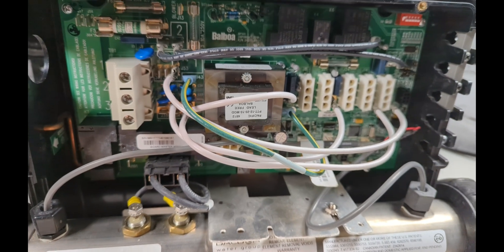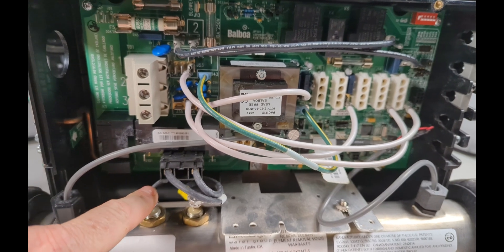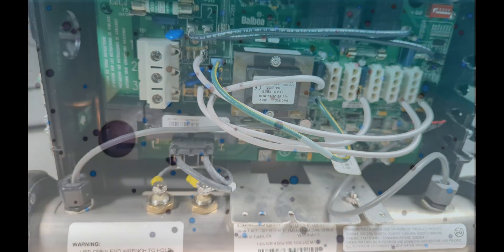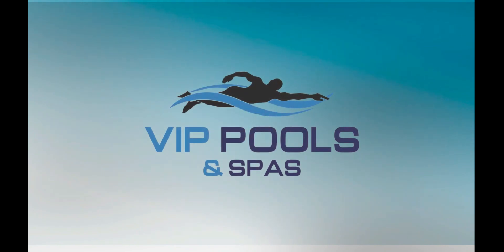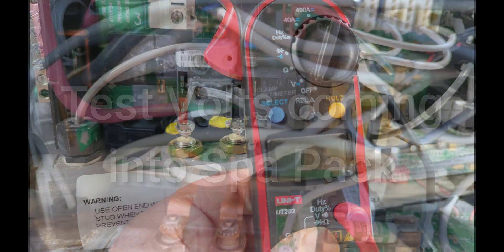In this video I'm going to show you how to test the volts coming into your spa pack, and I'm going to test the element assuming that's 240 volts — how to test your volts coming into the spa pack.